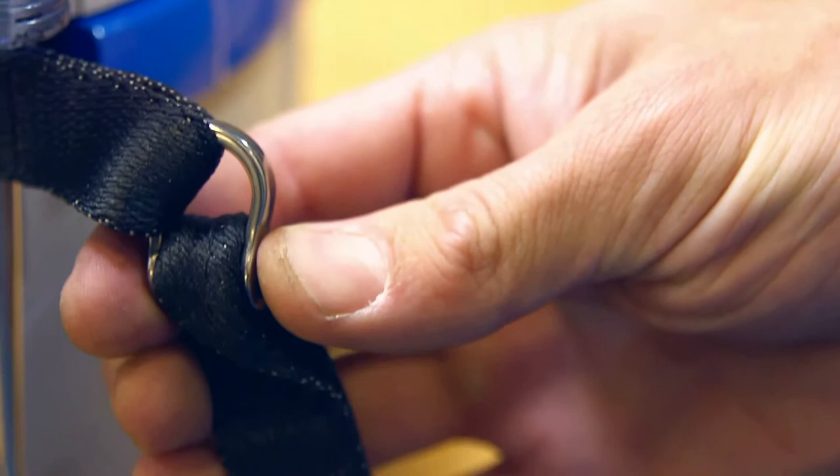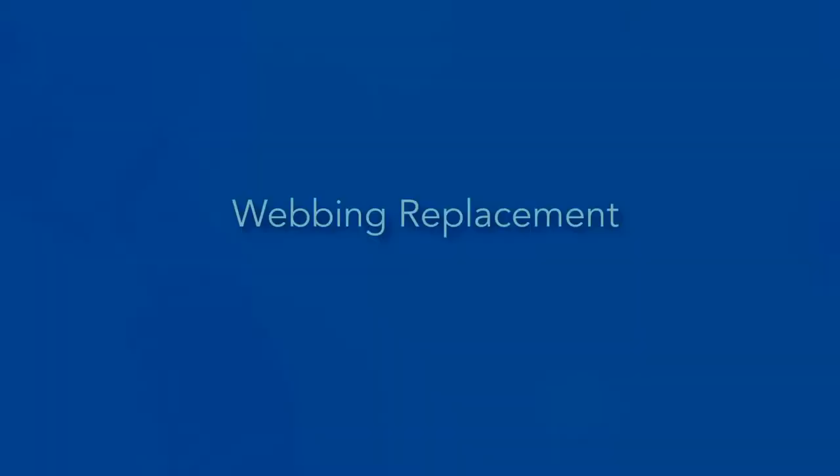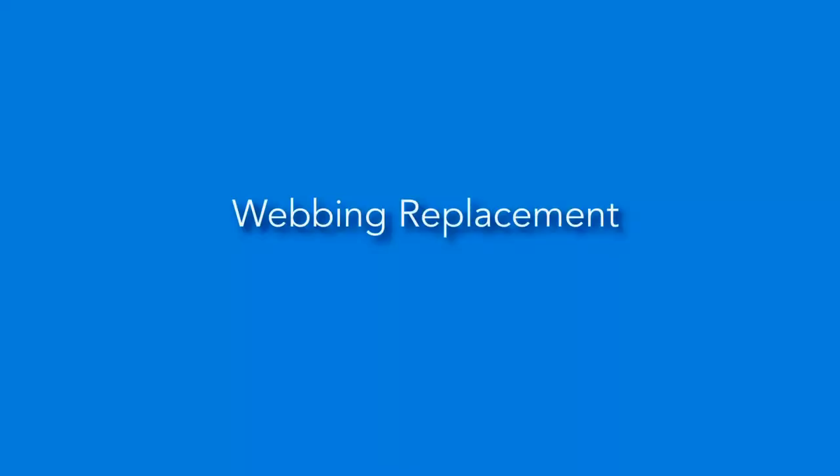Inspect the webbing joining shackle, ensuring that the shackle pin is secure and straight, the shackle is undamaged and in correct orientation, and the webbing around the link is not worn or damaged.